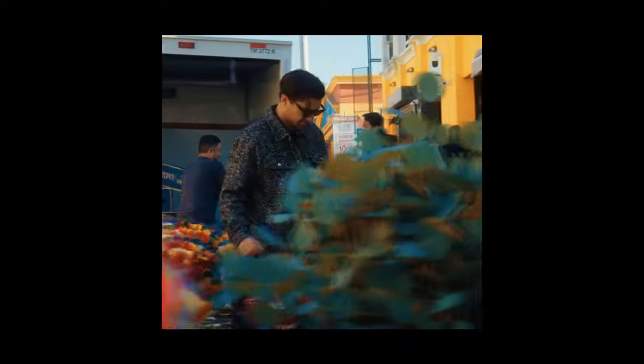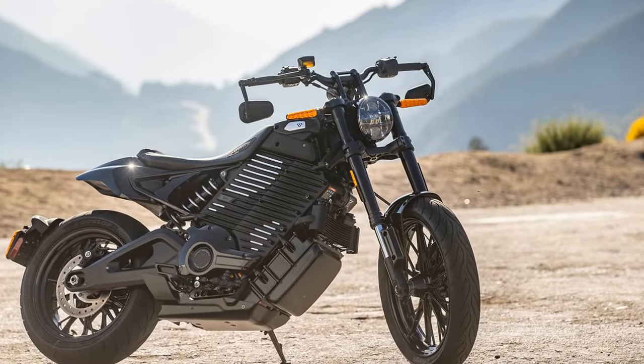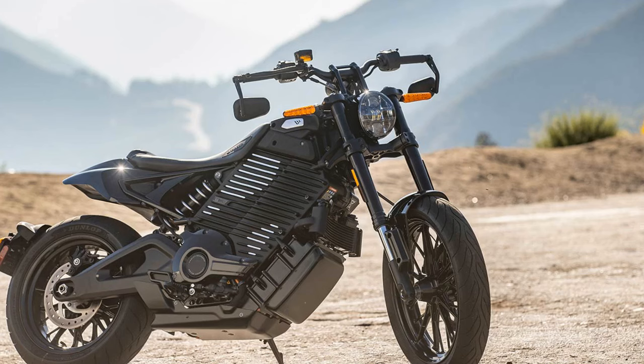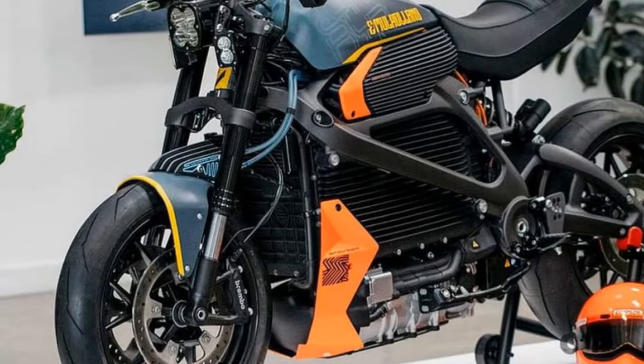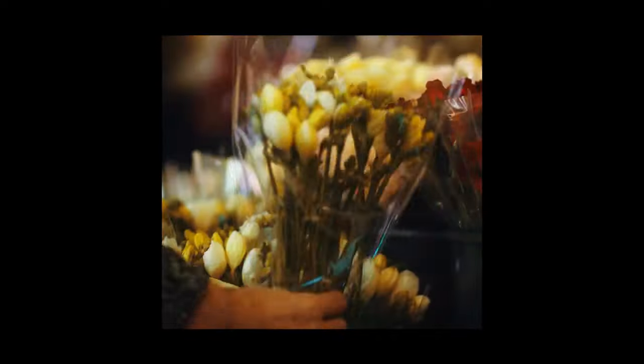No lithium-ion-powered motorcycle on the market today is free from challenges related to cost, weight, and charging times. Electric motorcycle manufacturers face similar hurdles, with no single OEM having a secret advantage. The main differences among electric bikes lie in their style, intended use, and how manufacturers balance MSRP with the costs of fast-charging capabilities and battery quality.